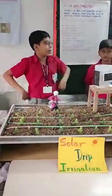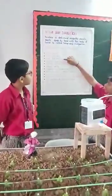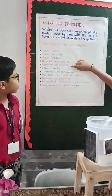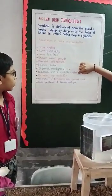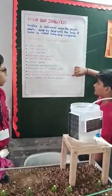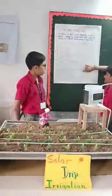Let us explain some advantages of solar drip irrigation: save water, save electricity, save fertilizer, reduce weed growth, prevent soil erosion, vapor saving, increase seed germination, maximum use of available water, maximum cost reduction, low run-off of fertilizer into groundwater, and fewer problems of side effects.